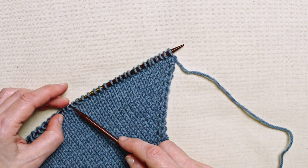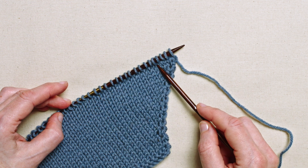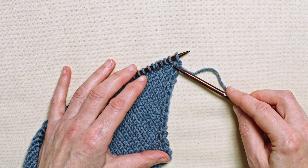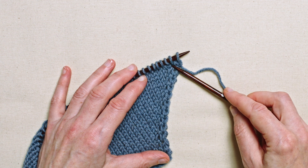You might be asked to increase stitches at any point along a row, but to emphasize the fact that this creates a right-leaning slant, I'm putting mine right at the edge here.